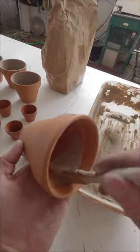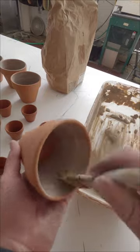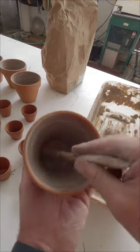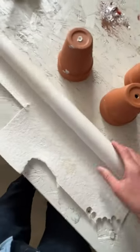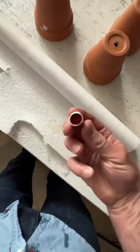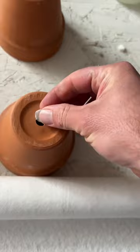The next step is to put kiln wash or shelf primer inside the pot so that the glass can release from the pot when it's done firing. Something else you want to look out for is the hole in the bottom of the pot. I use refractory blanket, cut out a small section, and stuff it in the bottom of the pot — that stops the glass from flowing out.